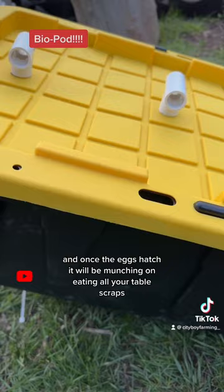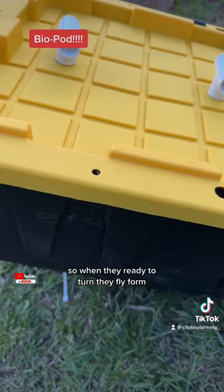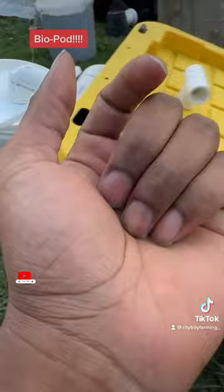So basically this will be their living quarters. When they're ready to turn into their fly form, they will crawl out of here into these tubes and into this bucket. Therefore, you will have your black soldier fly larvae in a crystallized or cocoon stage, and the process will repeat.